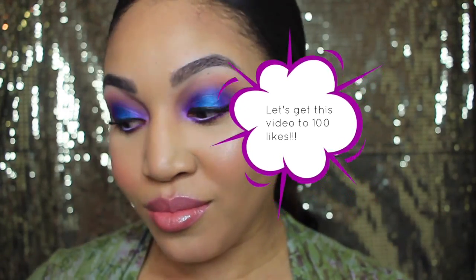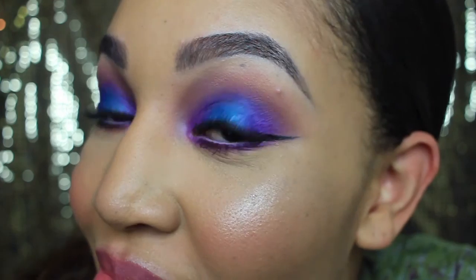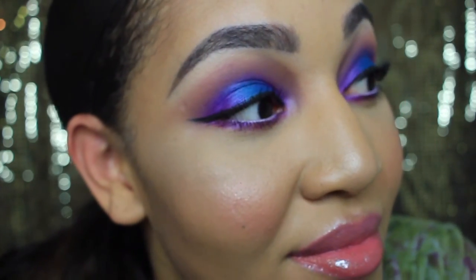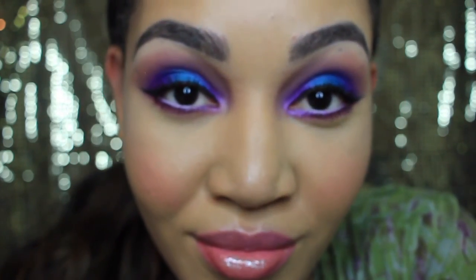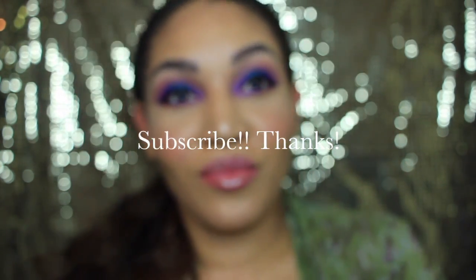You can get the gloss from Sally Beauty. That is it! If you have any questions, just comment down below — I can answer any questions you have. It was really fun doing this look, and tag me on Instagram so I can see what you came up with and how you did it. Thank you, love you!